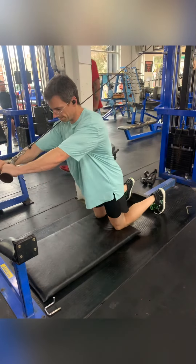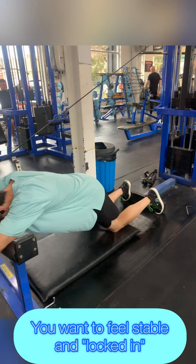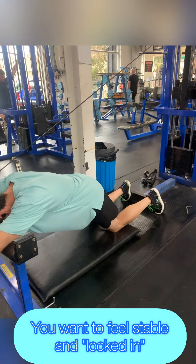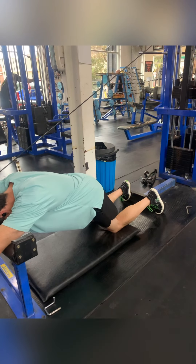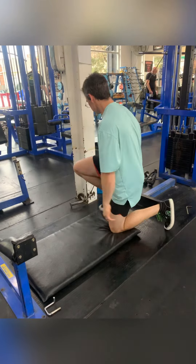...too close to the weight stack. You can see here my legs are quite straight and it's not providing a lot of stability — I'm not really locked in. So I don't like it too far back.